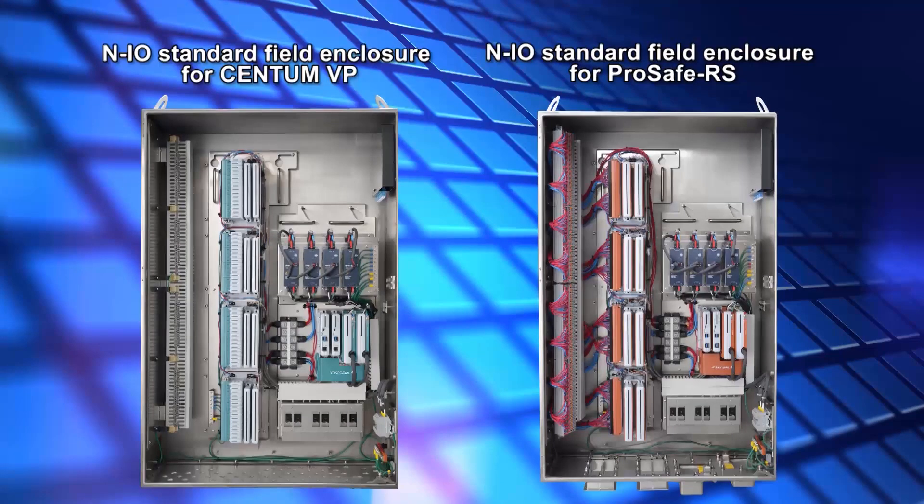On the left is the NIO Standard Field Enclosure for CentumVP. On the right is the NIO Standard Field Enclosure for ProSafe RS.